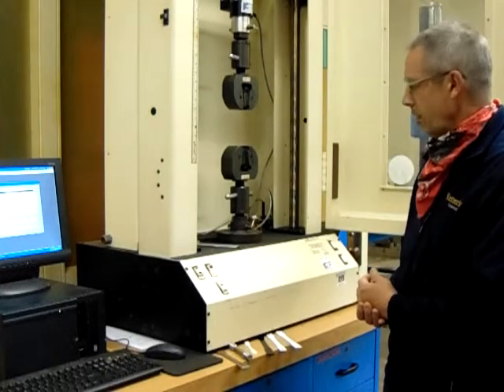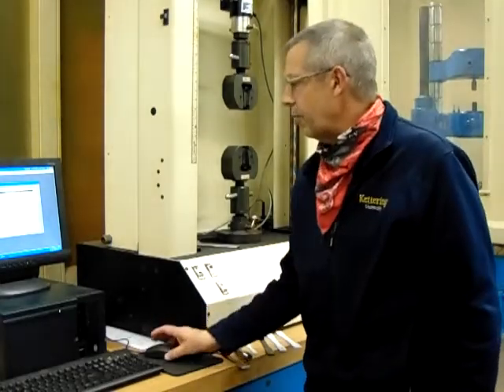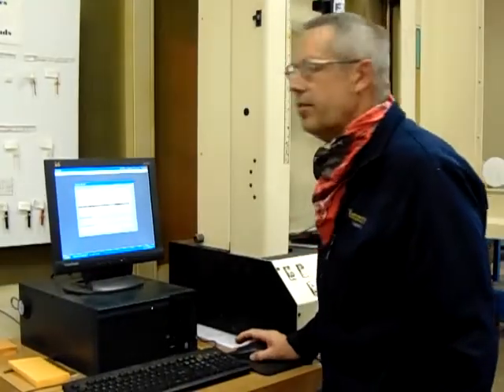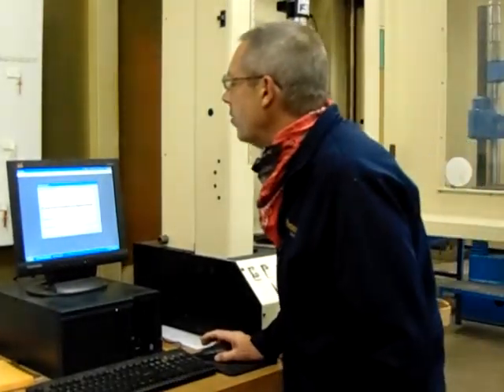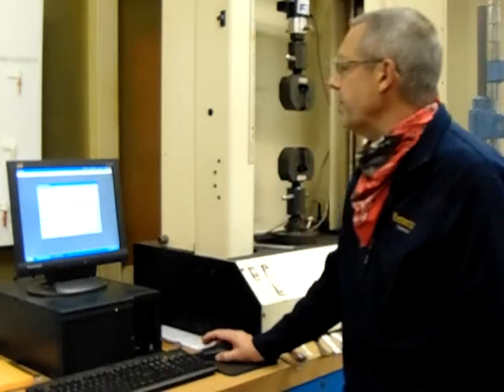So today we're going to use our U2S machine and break one of these 3D printed dog bones. We're going to go to ASTM 102, which is the spec number D638, tensile testing properties.